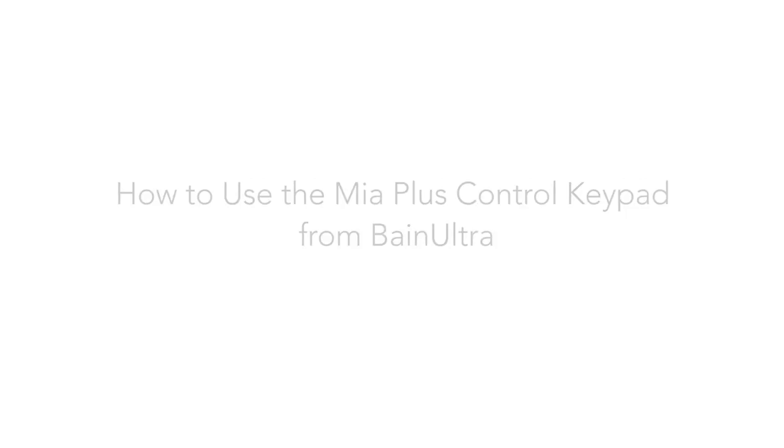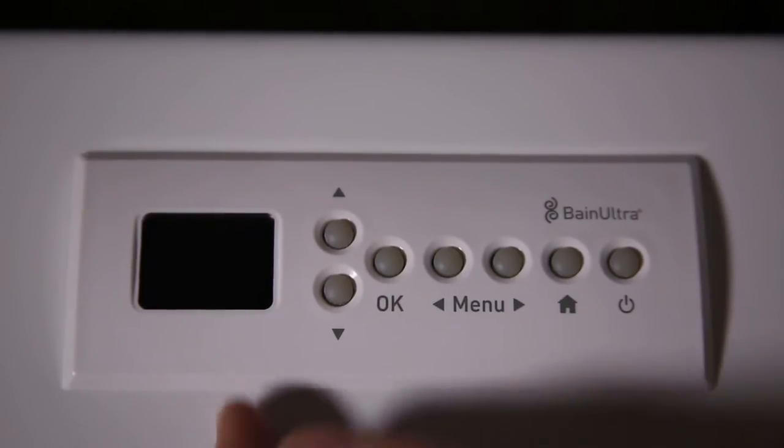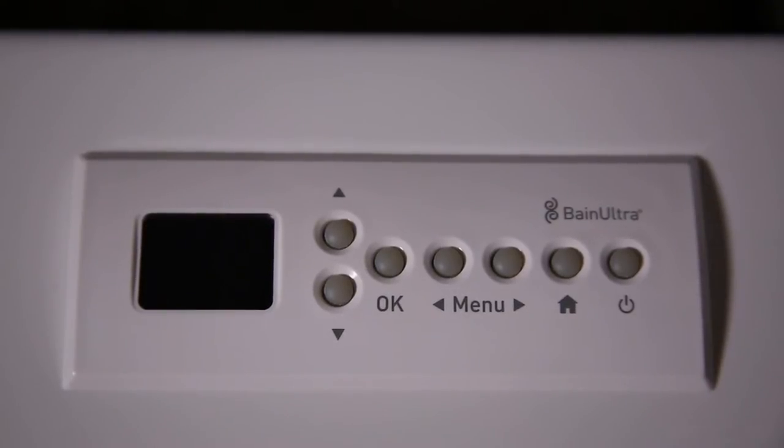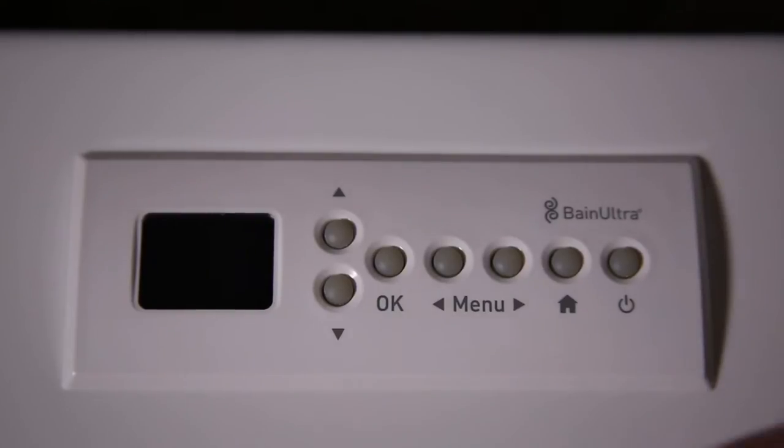Today I will show you how to use the Mia Plus control keypad of Bain Ultra. That's the Mia Plus control keypad with the LED screen and the seven buttons on the control. The first button is the on-off button to turn on and off the bathtub. The second button is the home button. You have the menu button, the left or right arrow to change the menu, the OK button to select the menu, and also the up and down button to scroll in the different menu.